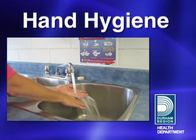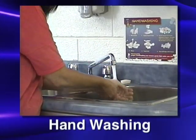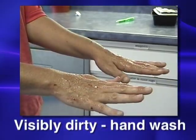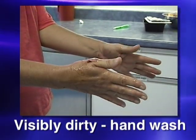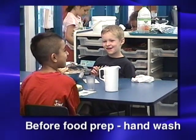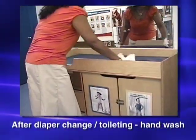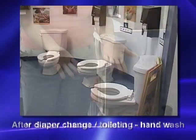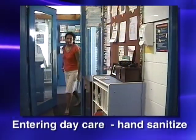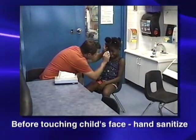In this video, we will demonstrate how to perform hand hygiene. Hand hygiene can be either hand washing or hand sanitizing. Hand washing is done whenever hands are visibly dirty and during specific times, like before preparing food, before eating, or after diaper changing or toileting. Hand sanitizing is done when hands are visibly clean, such as upon entering and exiting the day nursery or touching a child's face.